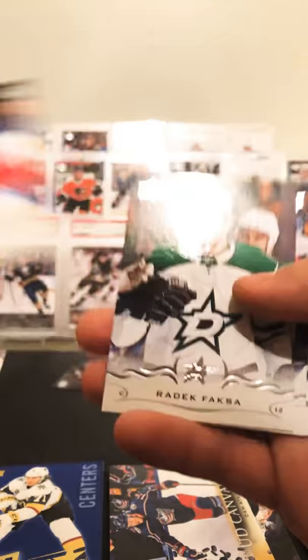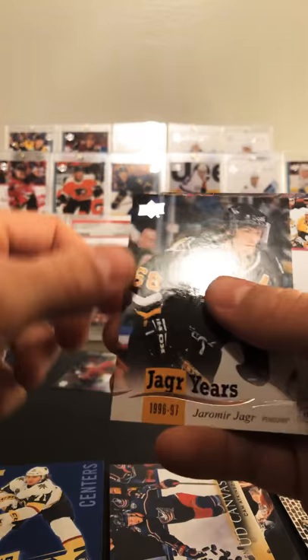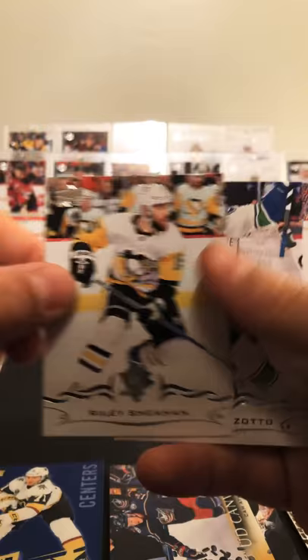Last pack — should be a Jagger Years, I would think. Bereschi, Shaq Kachuk, Fasca, Adrian Kempe, and Jagger Years 96-97 — Riley, Shanahan, Michael Del Zotto, and Boyle.